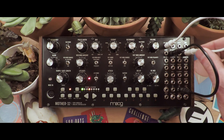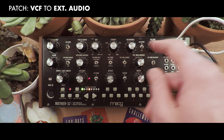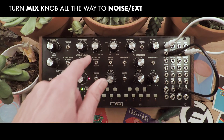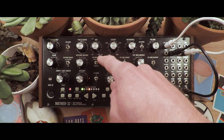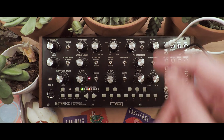The second patch we're going to do is the VCF filter cutoff out to the external audio in. You'll notice on the mix knob we're going to go from the VCO of the instrument to completely bypass that, all the way to the noise external audio in, so that our audio output just gives us the sound of the filter.